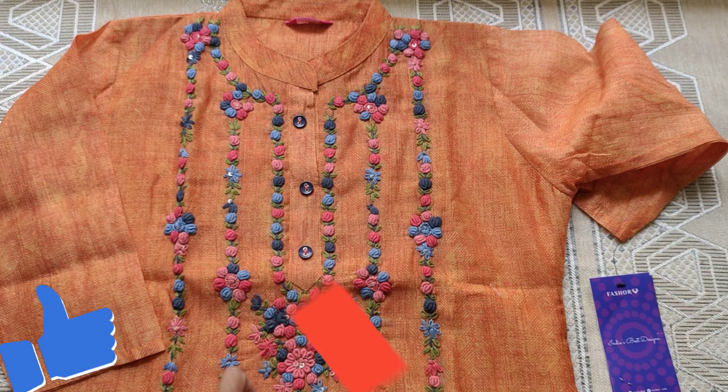It is hand-wash only. It looks very decent and is a little less expensive. It is a small-sized dress.